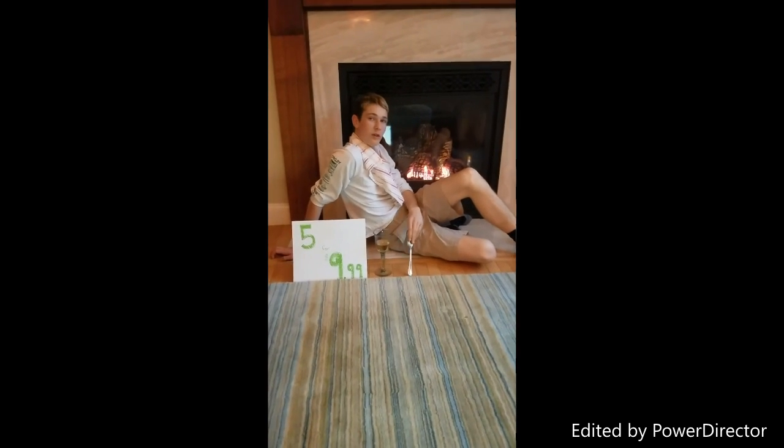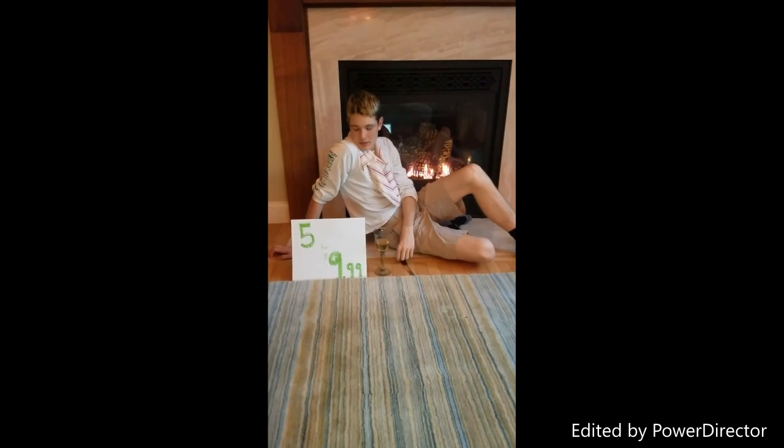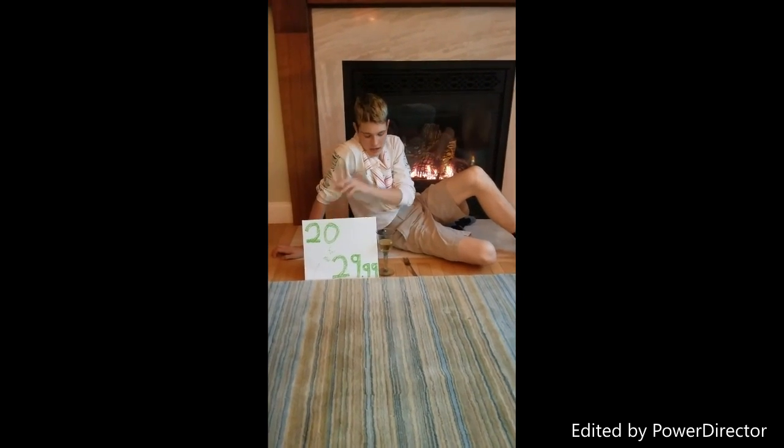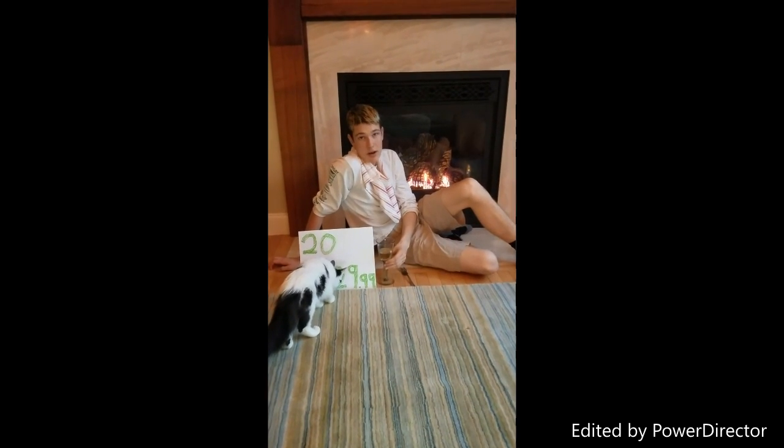The Zork, compared to your current fork, is better at holding your food. The one-of-a-kind Zork sells 5 for $9.99, or 20 for $29.99. So go to your local store and pick up your own Zork now. Pasta has never been so easy.